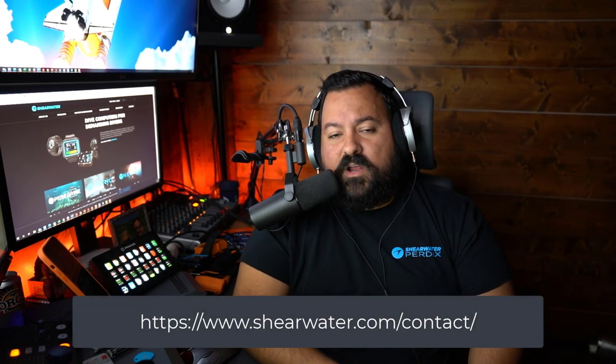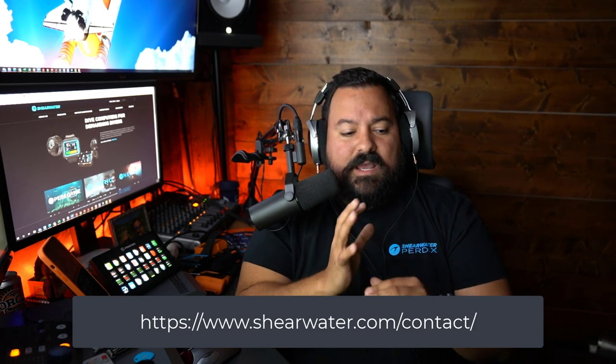A huge thanks to Richard and Michelle Morton from Divetronics. They are the authorized service center for Shearwater in the US, and I always send my computers to them for service. They do an amazing job — I love getting my computers back with a brand new battery, a brand new screen protector, and they even come in a brand new case. If you live in the US and haven't serviced your Shearwater computers in a while, please reach out to Divetronics. Most of the tips you see on this list I learned from Richard through interactions and conversations with him. If you're not in the US, find your local Shearwater service center and send your computers in — maintenance is important and these computers need to stay in top shape.